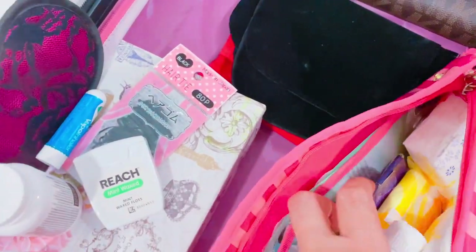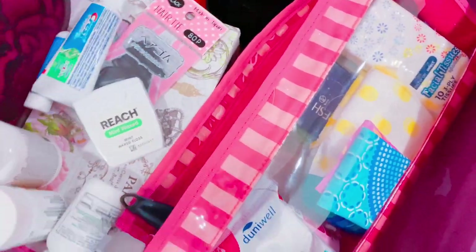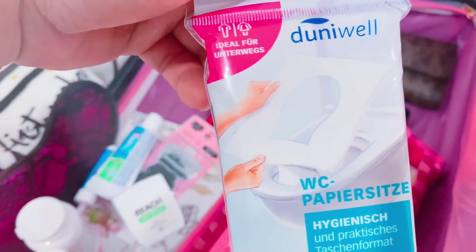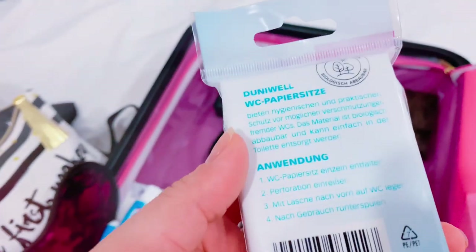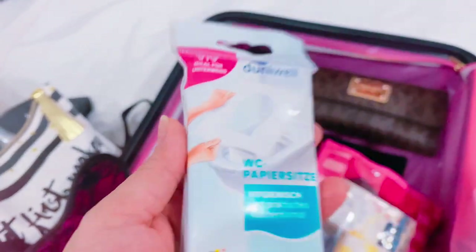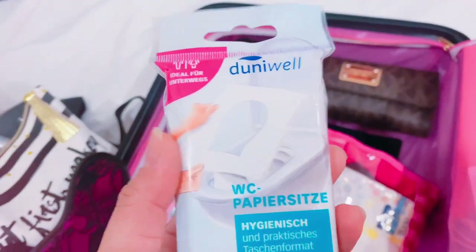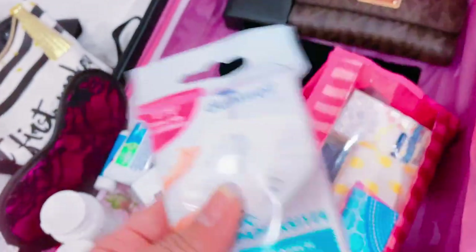I have moisturizer and toothpaste. I also bought something from a local German store — it's a paper toilet seat cover to protect you in public toilets. Usually airports have them but sometimes they run out, so I keep my own especially given what's going on with the pandemic.